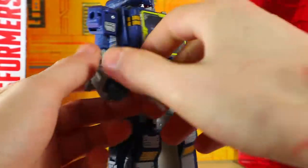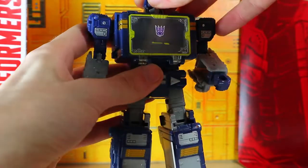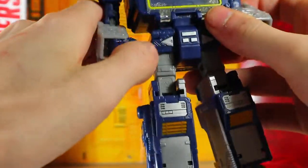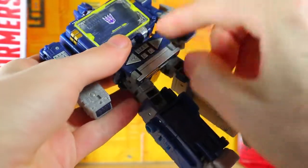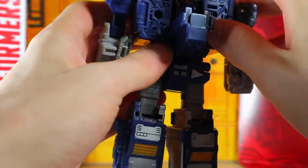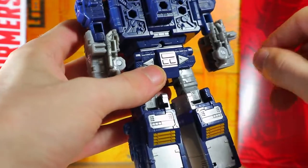Let's go ahead and transform Soundwave — going to take off the weapons. That head with the red eyes is looking very nice. Going to open up the instructions and take a look at the cassette mode. The first thing you want to do is fold up the arms like so, and then the entire torso rotates around. Then you're going to open this back compartment up, which is completely different compared to the original Soundwave, and close that up — I imagine the batteries will be going on there.